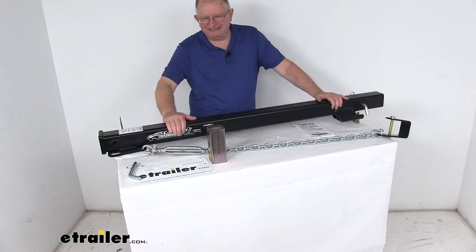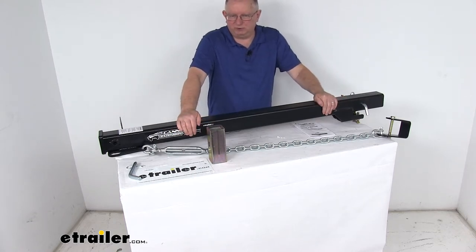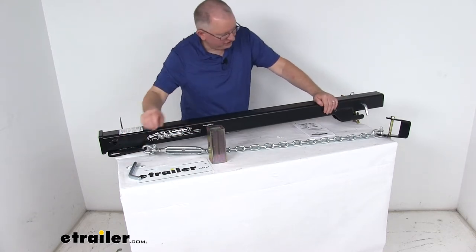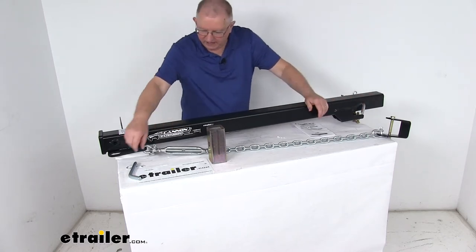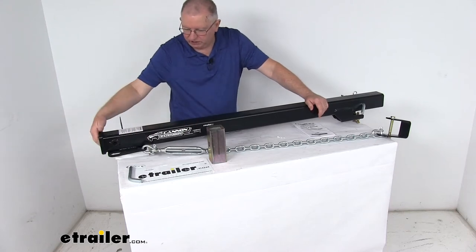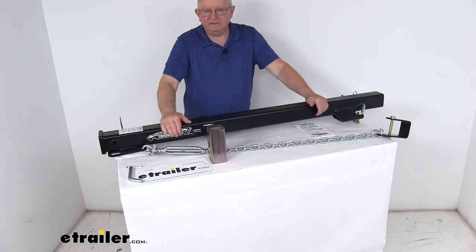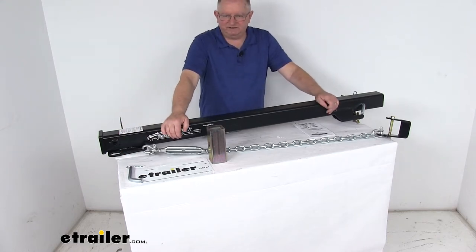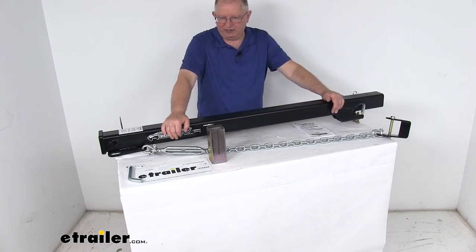All the parts are sturdy steel construction with a high-impact powder coat finish to help resist corrosion. The hitch pin and clips are included — one installs into the factory hitch, and another is for use with the 2 and a half inch or 2 inch sleeve. Hitch locks are also available and sold separately, listed on the product page as a related product.